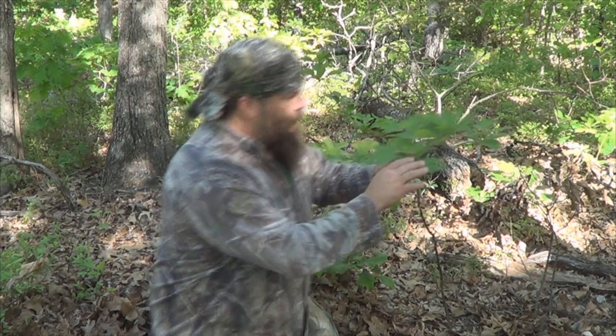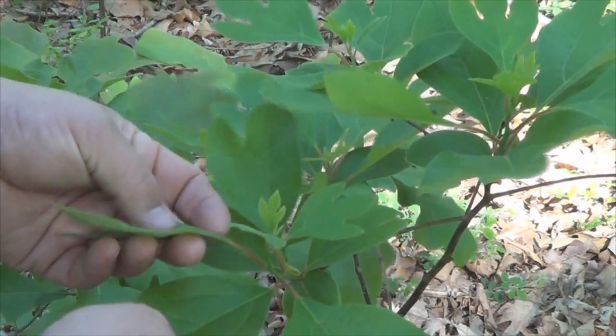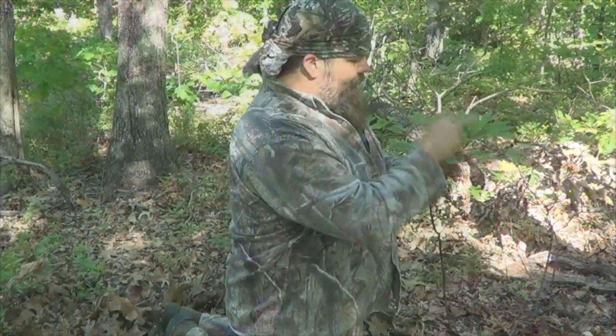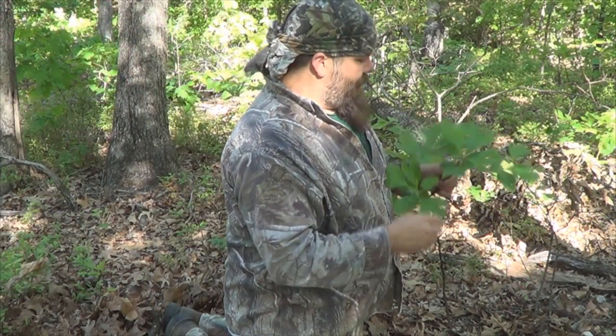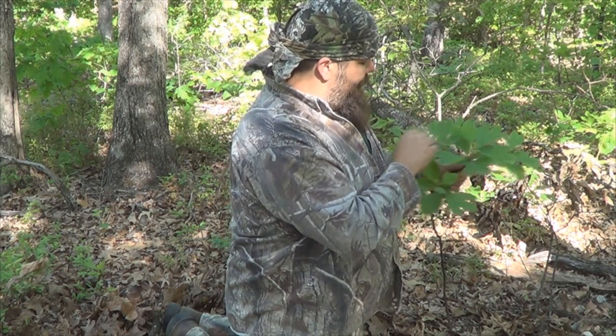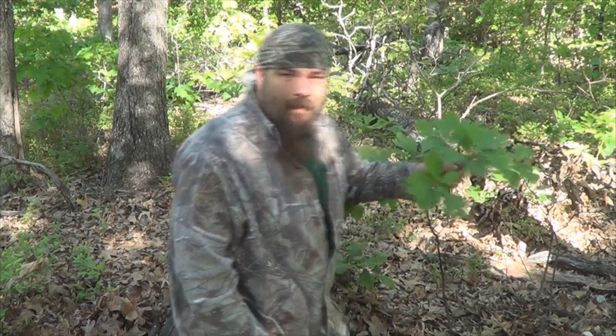It has a three-toed leaf, as you can see right here, plus a regular leaf that comes off of it. Kind of two three-toed leaves, two regular leaves. Of course right here there's regular leaves — they offset each other. So it has two separate kinds of leaves. They're pretty unique when you see them out in the woods, kind of hard to miss.